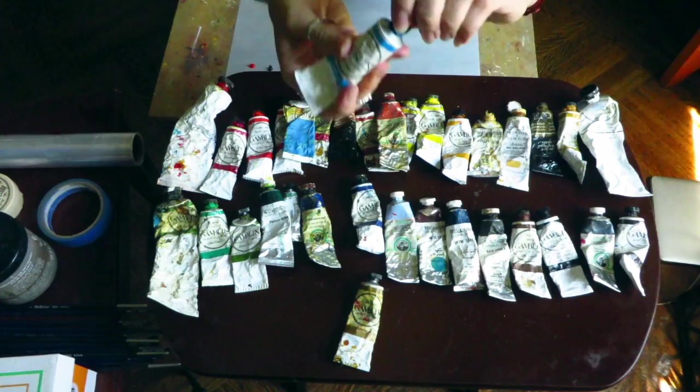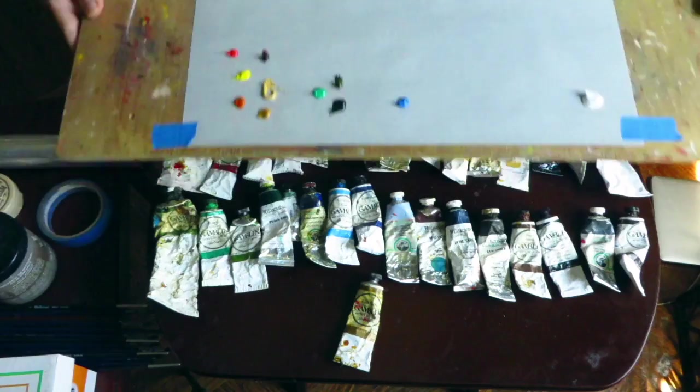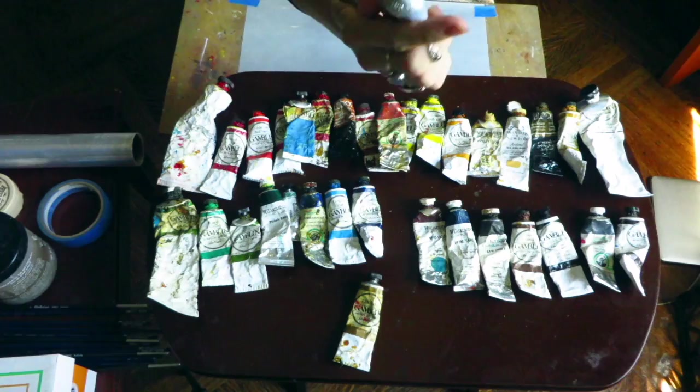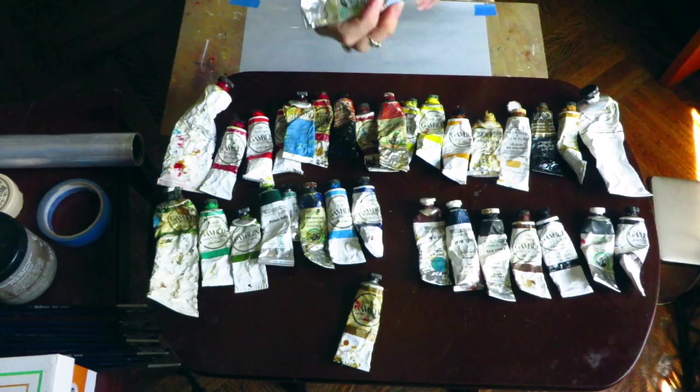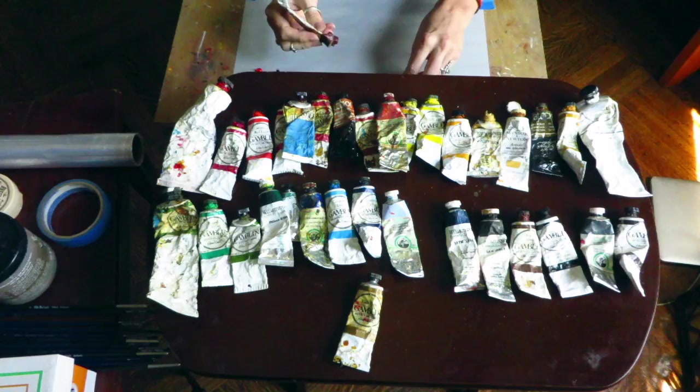Cerulean goes in the middle. Just a little dab — I really don't want to waste paints, they're very expensive. Another staple is an Old Holland blue-gray; it's kind of a powdery sky blue that I really like for its mixing qualities. I put that right next to the cerulean.